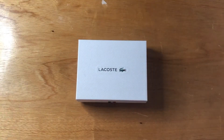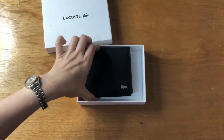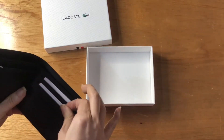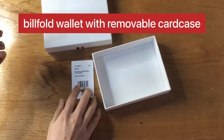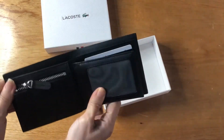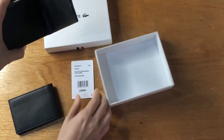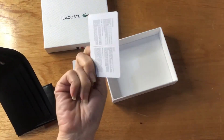Hello everyone, Pamela here. I'm here to show you this Lacoste wallet. The tag says billfold removable card holder, because you can detach this card holder. It's made of cow leather — this is the care card.